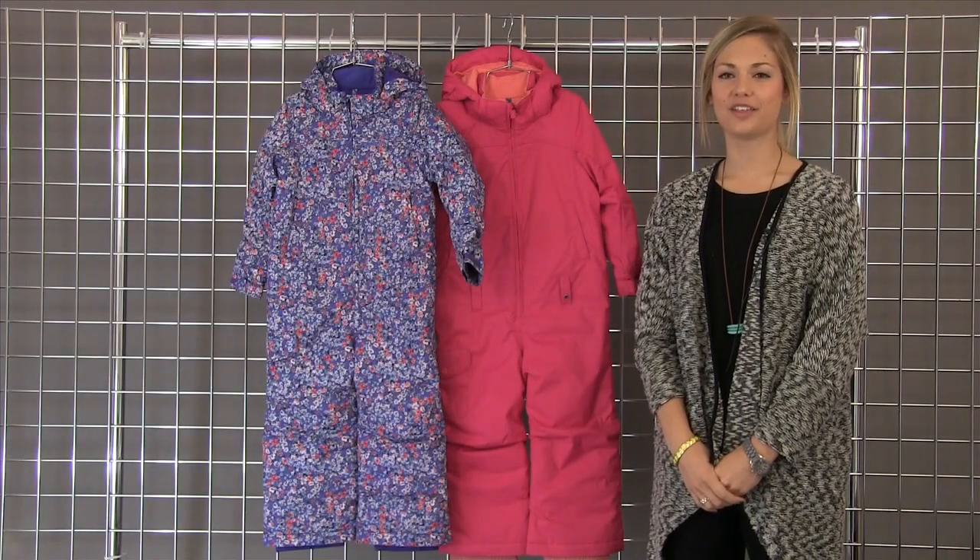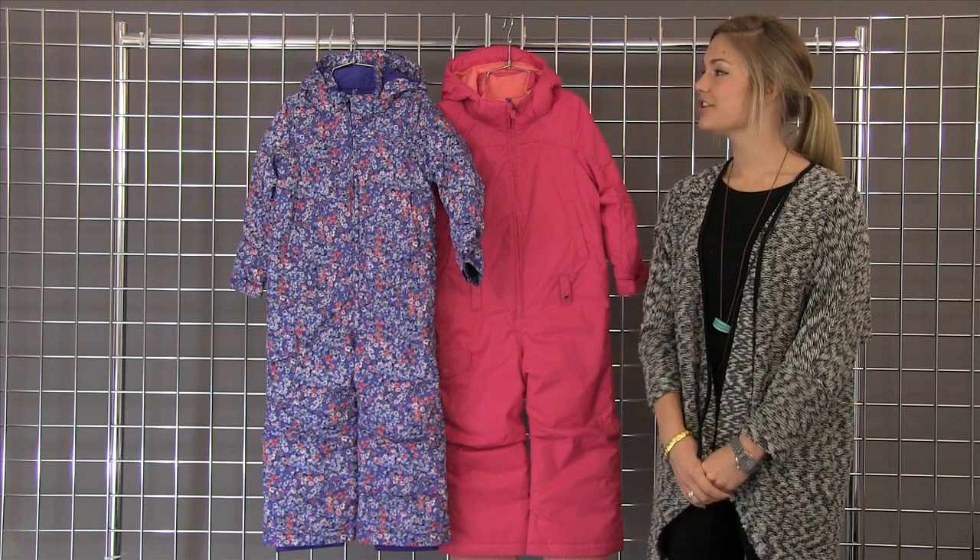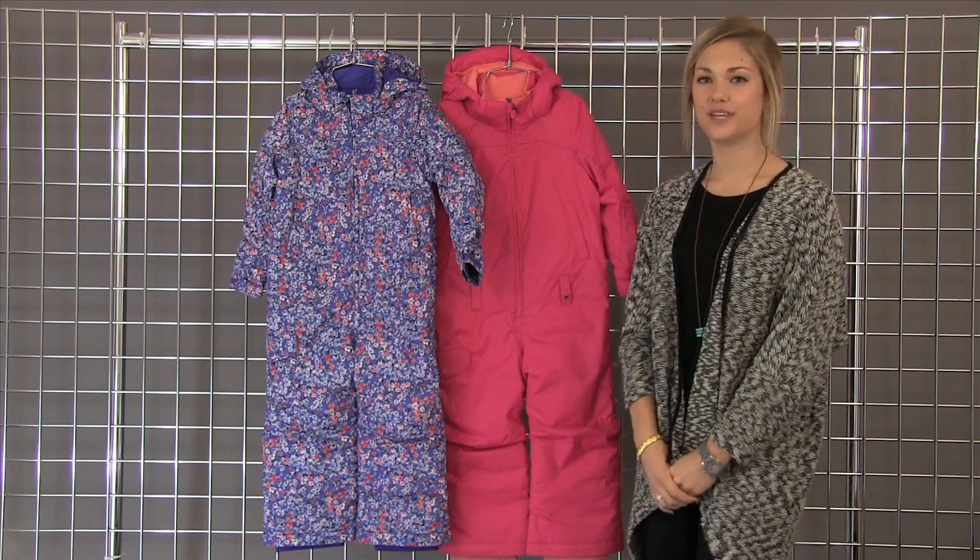Welcome to WinterKids.com. I'm Brinkley with Burton Snowboards. Today I'm with the Girls Mini Shred Illusion One Piece.